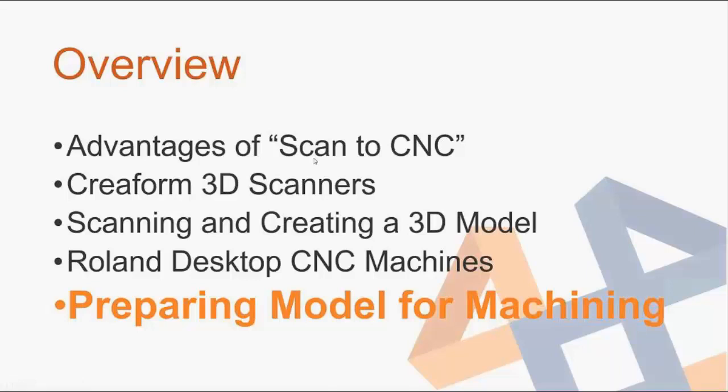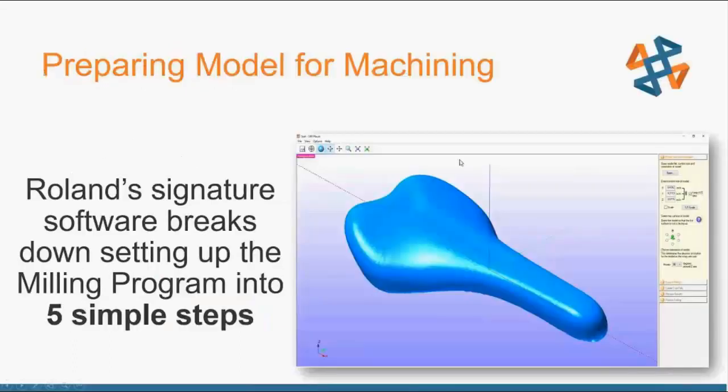Now I can go through preparing this model for machining. Roland's SRP Player software breaks down setting up the milling program into five simple steps. It allows someone with no experience at all to produce a part, but still has advanced capabilities for editing tool paths if you do have experience and want to do more advanced operations.